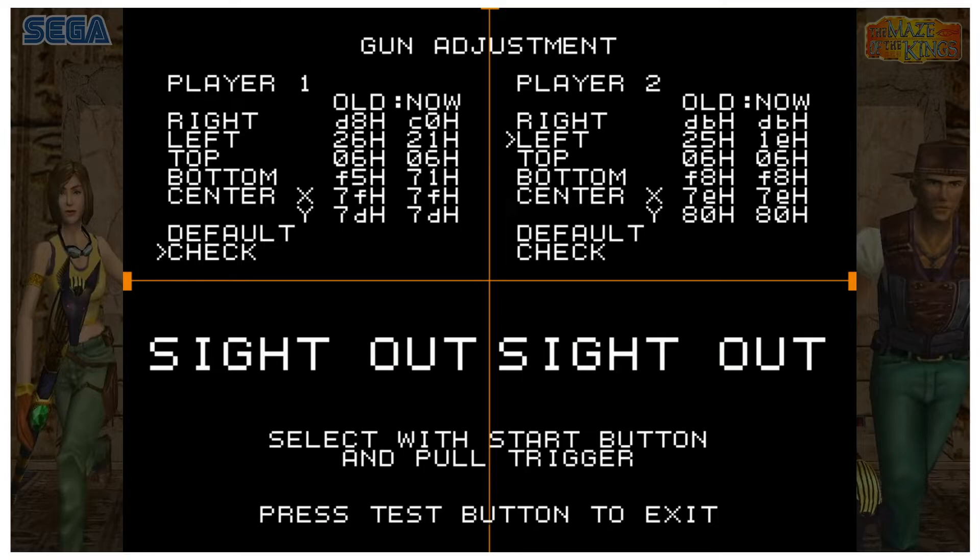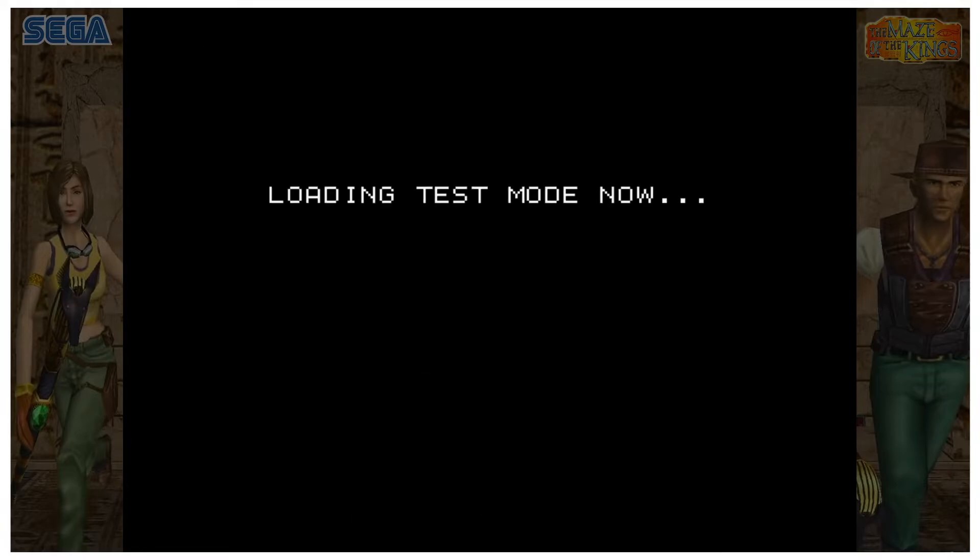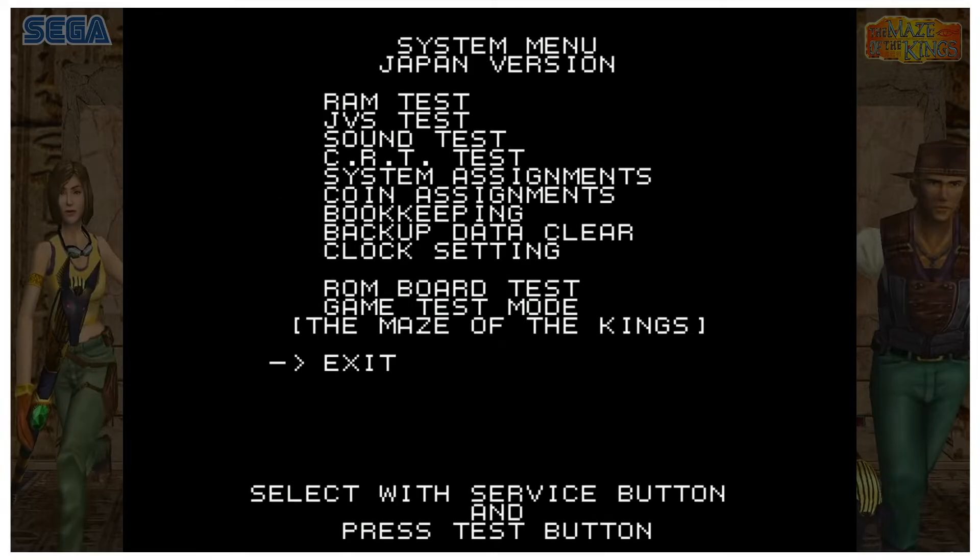Once you're done and everything looks good, press F4 to exit. Then press F2 to go down to Exit and select with F3. Select with F3 again, and that game is now calibrated.